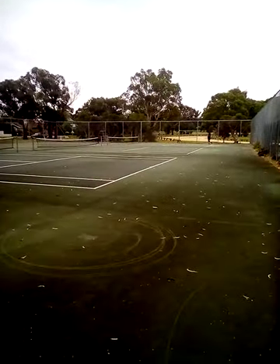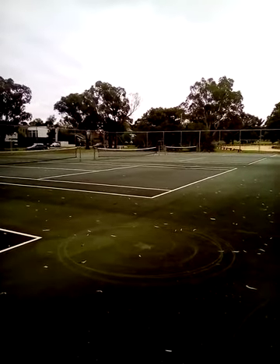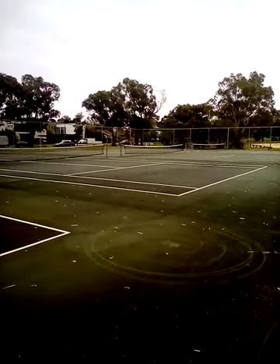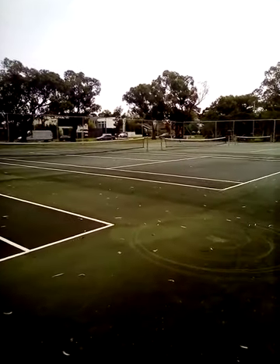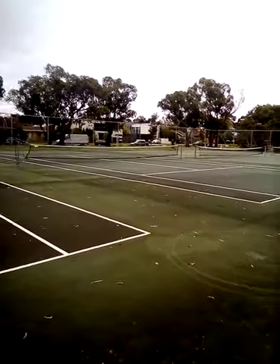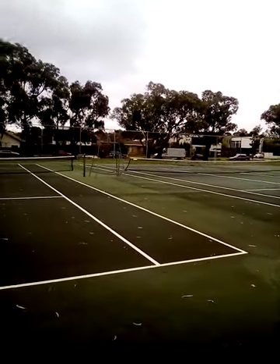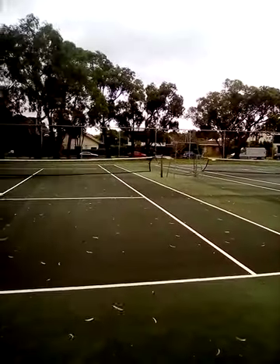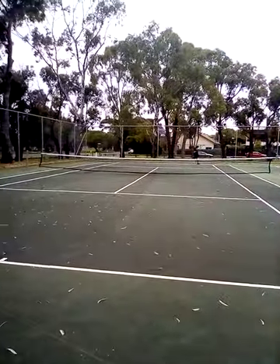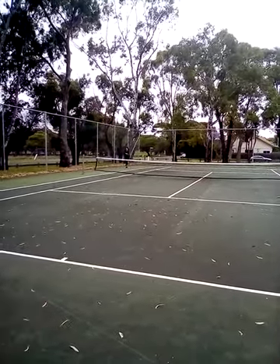She's doing a circuit system. We will only be showing one set of the exercises just for the sake of brevity with the video, but we'll do the others later. We're going to begin with a jog just around the tennis courts to warm up. She's just going around the tennis courts, making sure that she's nice and warm.